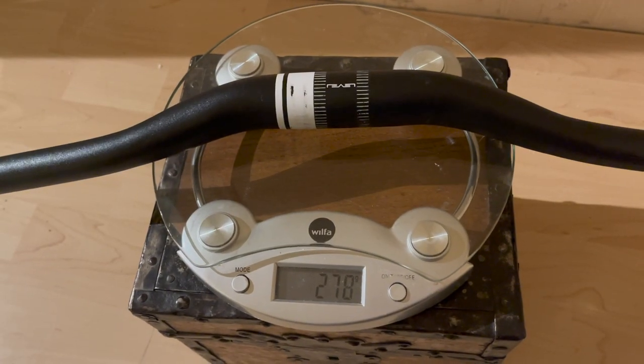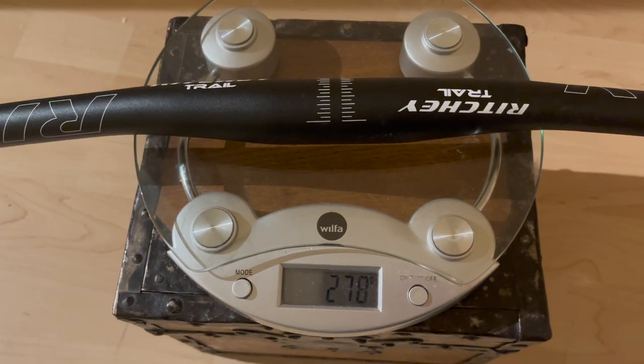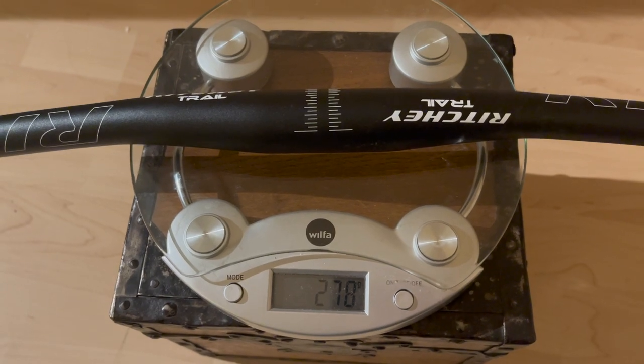The old handlebar was 278 grams. This new one feels lighter in my hands — but no, it's the exact same weight. Is that some kind of standard weight, or is this just a crazy coincidence?